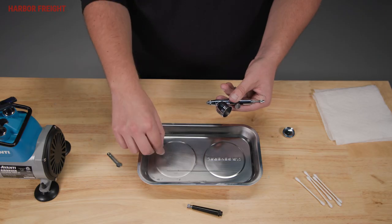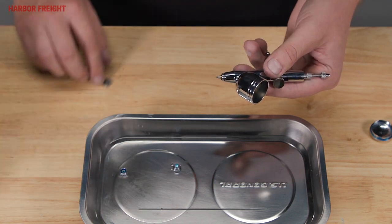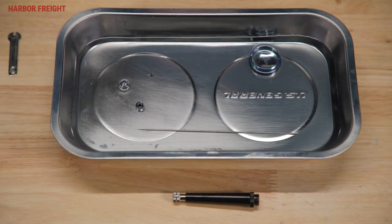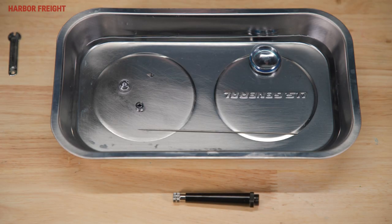Remove both air caps and submerge them in solvent. With the included wrench, carefully remove the nozzle. Soak all small parts. Cleaning brushes can be used if necessary.